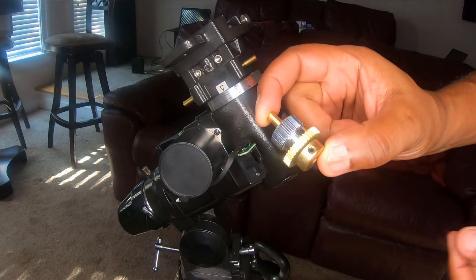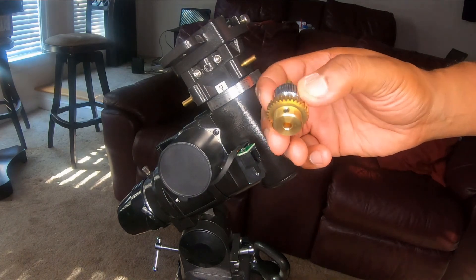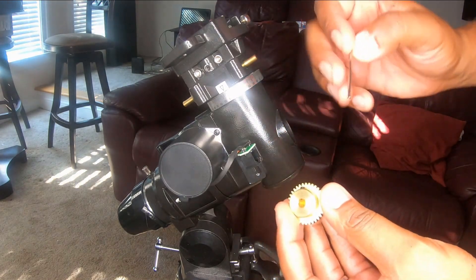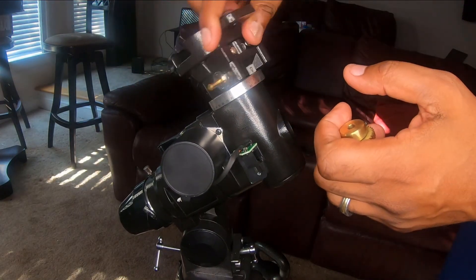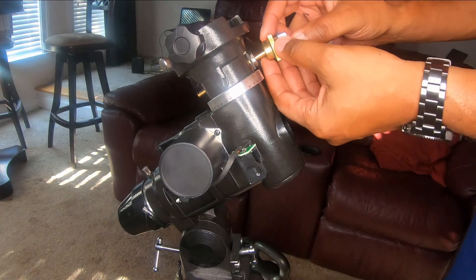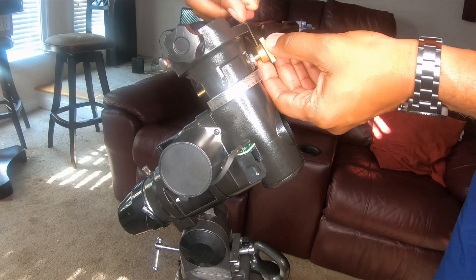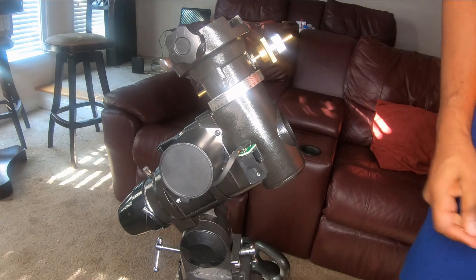Now I have to install the clutch assembly for the declination motor, and that's what this is. Same as before, you want to loosen up the set screw so you're able to attach it to the shaft. This is currently not in the right position, so I have to rotate it 180 degrees like that — and then that goes right on here. You want to get that set screw right into the flat so it really holds itself on there nice and tight. That's that step done.